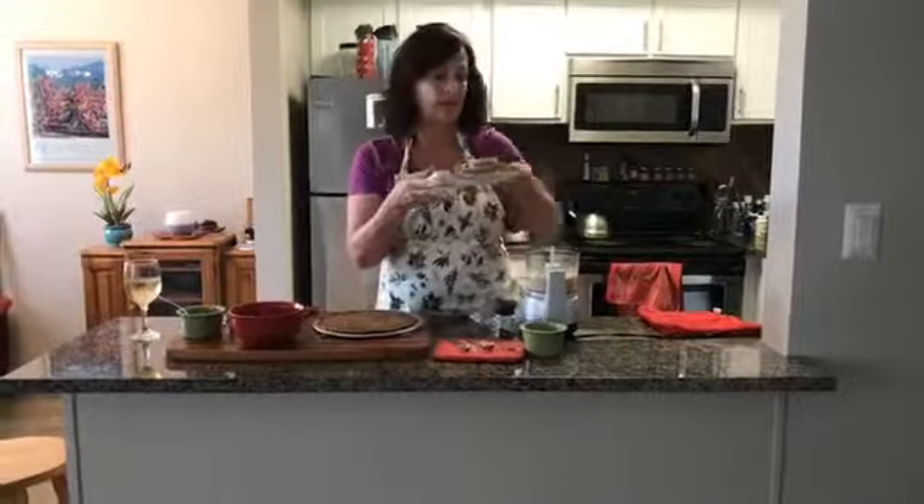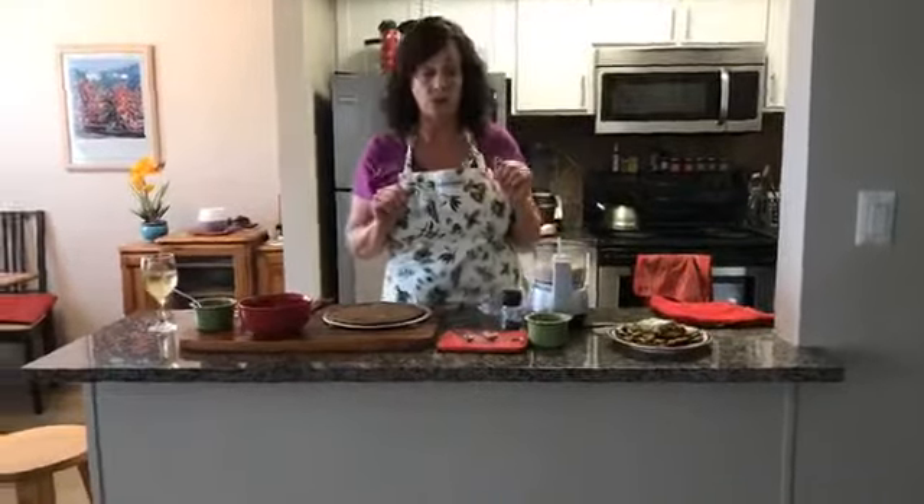We're talking no GMO corn chips, no gluten here. Did you know a lot of your corn chips in stores have wheat on them? That's how they get them so crispy — so they're not all gluten-free just because they're corn chips.